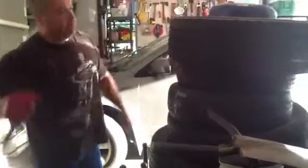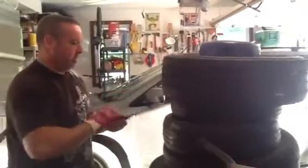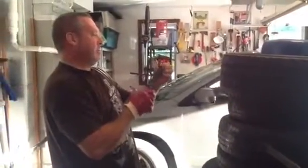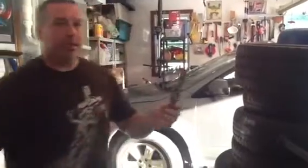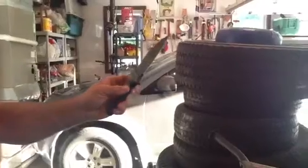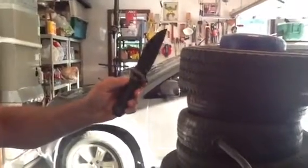Those are the car tires — excuse me, the truck tires here. A little tougher. Okay, I'm feeling it here. Can you see it? I just put absolutely nothing in here.